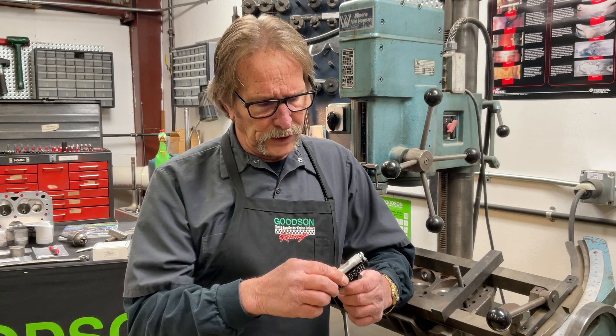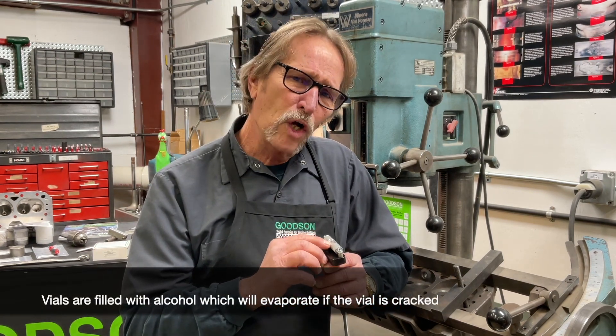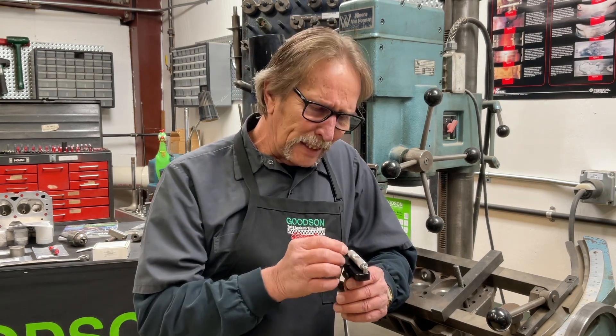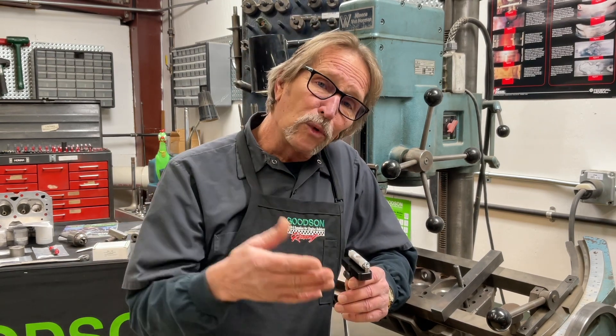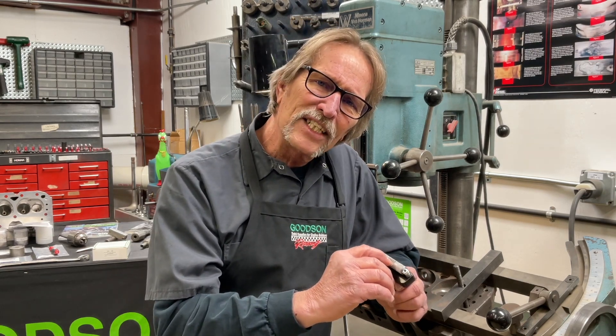Just a note of information for you: this vial is actually filled with alcohol. And if you've ever noticed your bubble getting larger and larger every morning when you come in, chances are that you've got a hairline fracture in this vial.